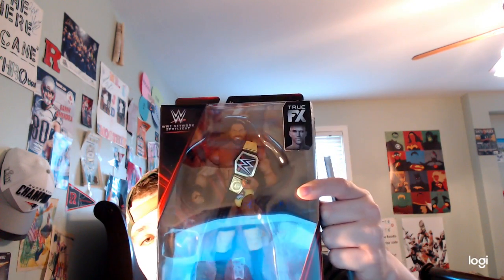What is up guys, Matt Palin here. Happy Sunday! Today we are gonna be unboxing Jinder Mahal WWE Network Spotlight exclusive. Here we go.